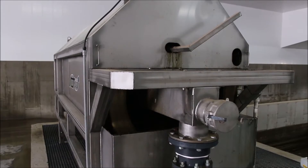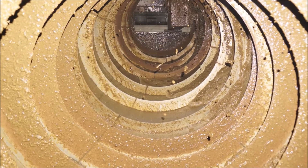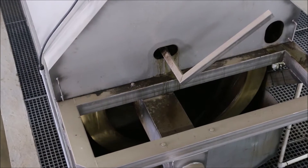Next, the manure will be pumped into the DairyTech DT360 manure separator. All solid manure will go into the pit below the DT360 before being pumped to long-term storage.